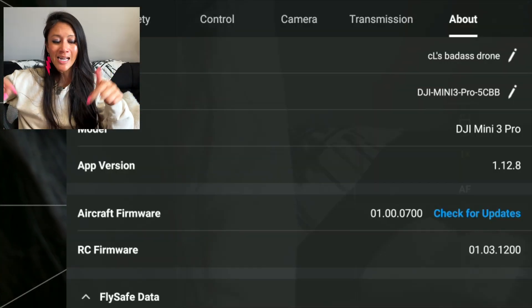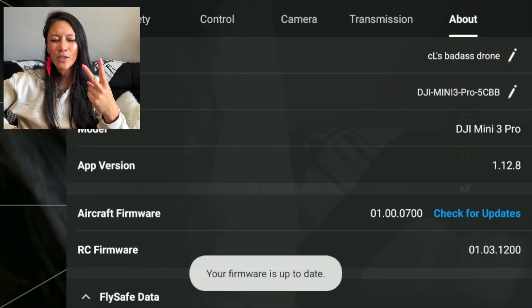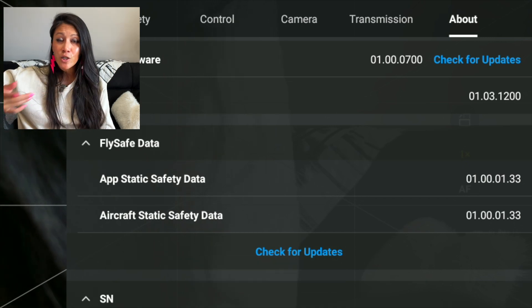Calibration successful — that was actually pretty fast! I've also cleaned the front of the lens since the gimbal cover was off when the drone crashed, and I have a filter on here. Before taking it outside, I'm quickly going to update the fly safe database and firmware, because I don't want to get outside and discover an update mid-session.